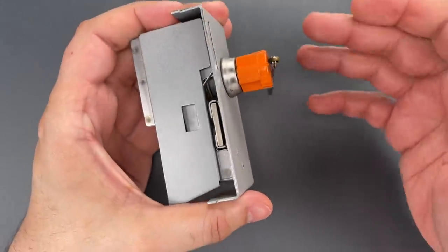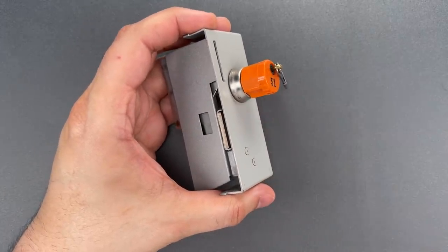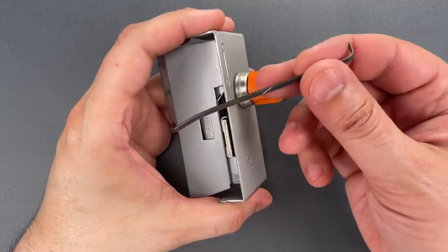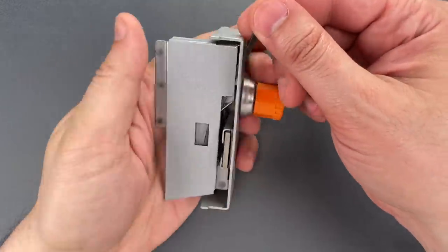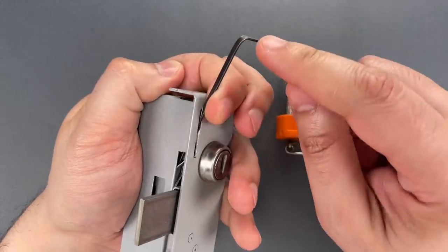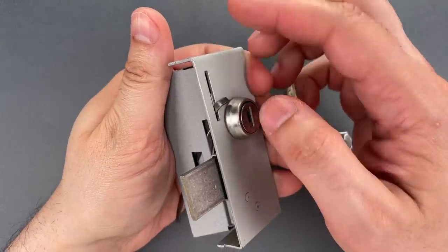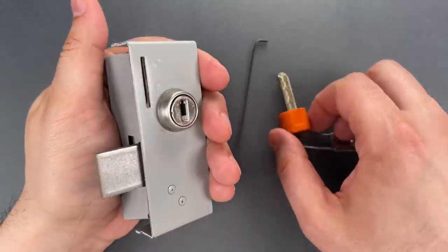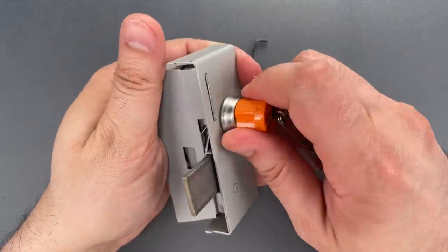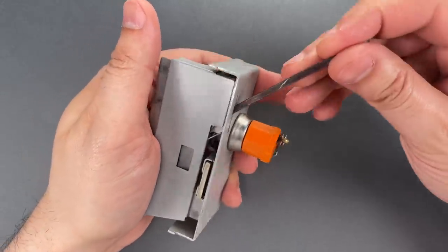It's a simple and frankly crude method, and the defeat is equally simple and crude. I'm simply going to take this piece of metal and insert it such that it blocks that finger from extending. Note that I put a little bend in the end so you can't accidentally drop it in the coin hopper. After that, everything works normally. Let's try that one more time so you can see it was not a fluke.